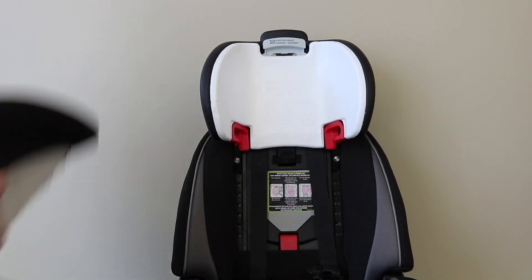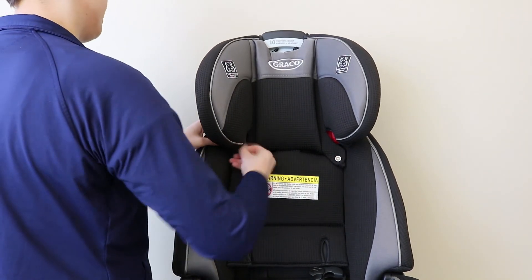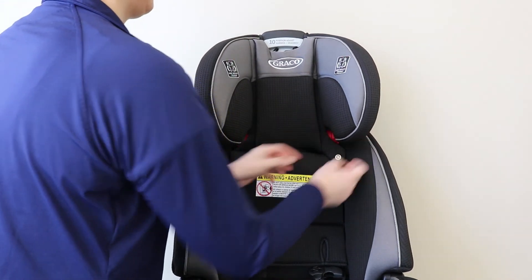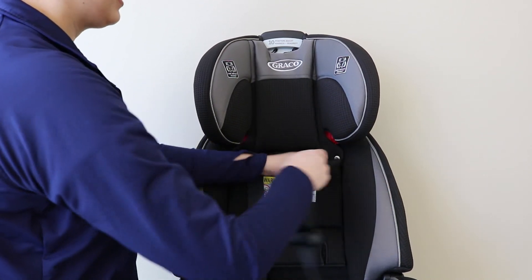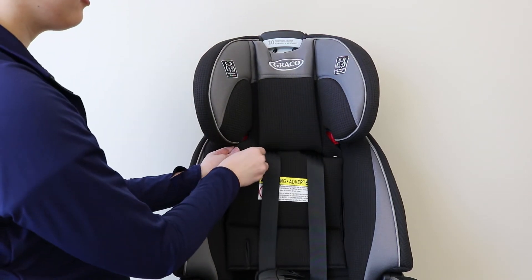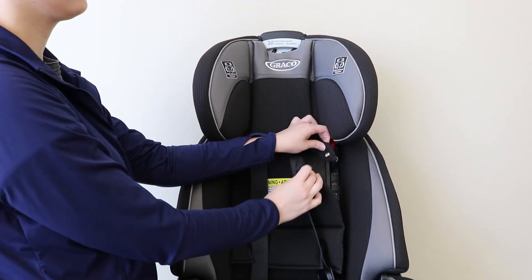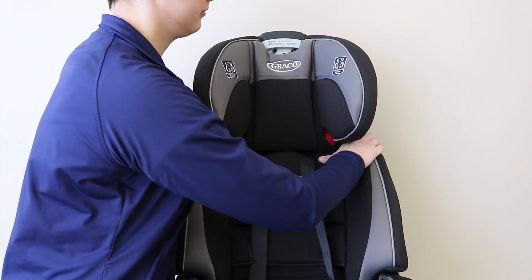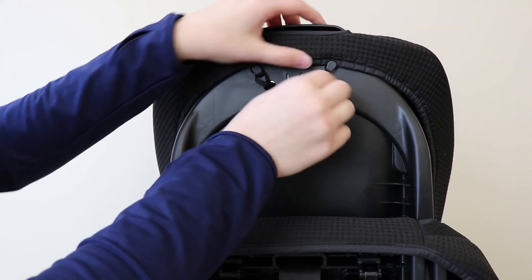To replace the headrest, start by fitting the cover over the headrest and replacing the elastic straps around the booster belt guides. Move the harness straps back in front of the backrest, making sure that they are not twisted. Replace the snaps for the backrest and then reconnect it to the shell using the snaps. Repeat for both sides. On the back of the headrest, replace the elastic straps.